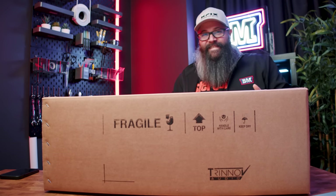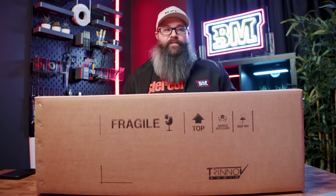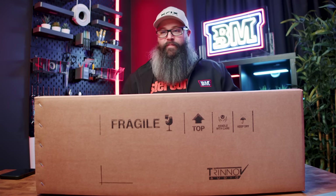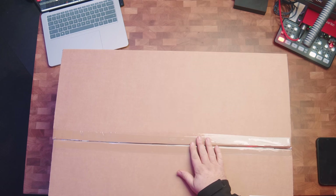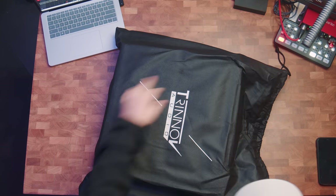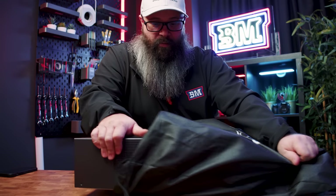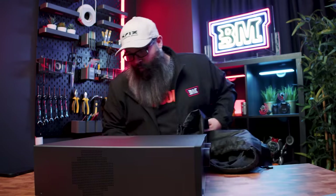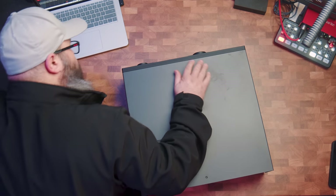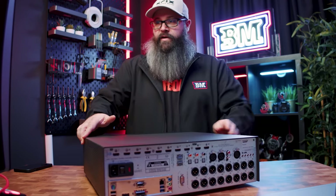So if you can't tell, this is a Trinov Altitude 16 — it doesn't even fit on my unboxing table. I'm going to take it out so we can look at it properly. I have been waiting for this moment for a very long time. Can't believe I've got my very own Trinov. Here we have the Altitude 16, very premium looking and feeling.